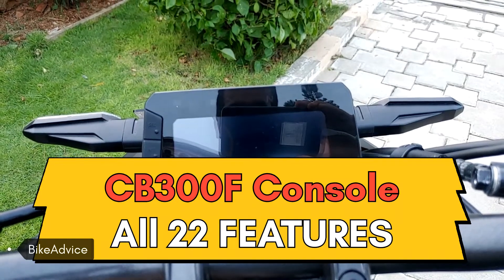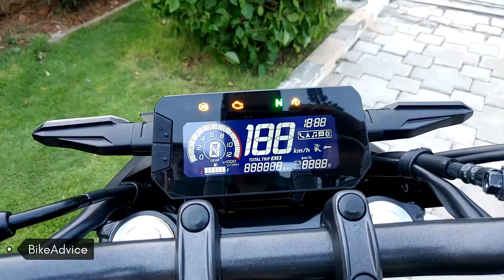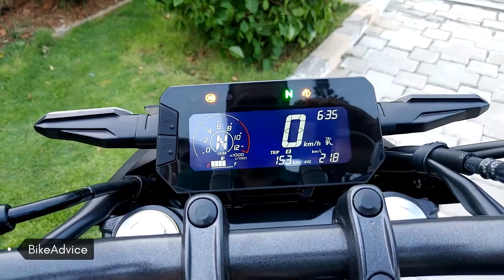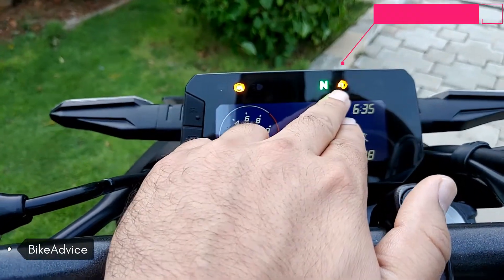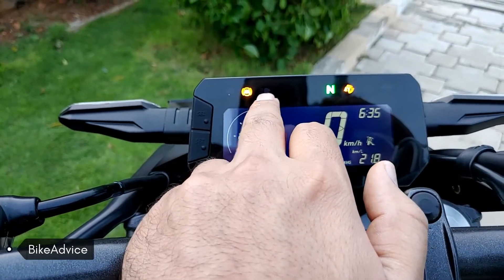A quick look at the instrument cluster of the new CB300F. This is how it looks. There are the regular telltale lights — this is traction control, this is neutral, and these are the upper beam indicators.